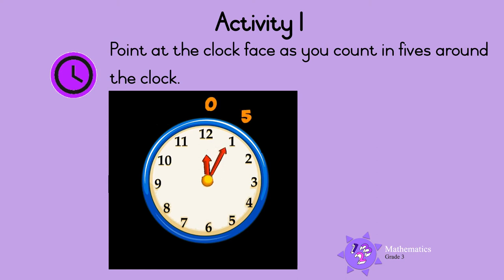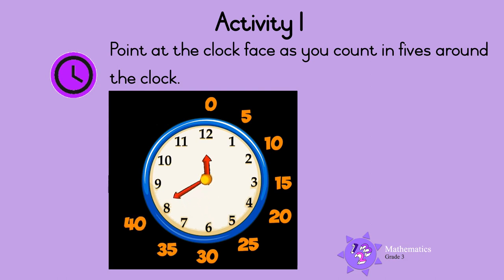Zero, five, ten, fifteen, twenty, twenty-five, thirty, thirty-five, forty, forty-five, fifty, fifty-five, sixty. Great!